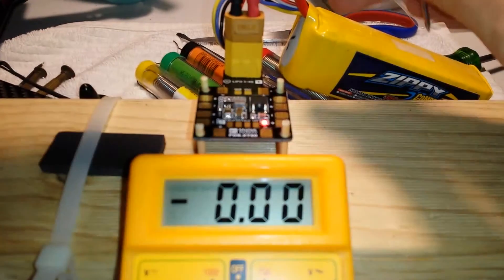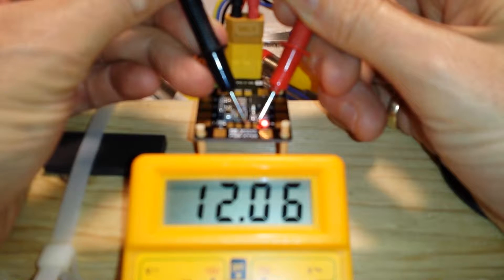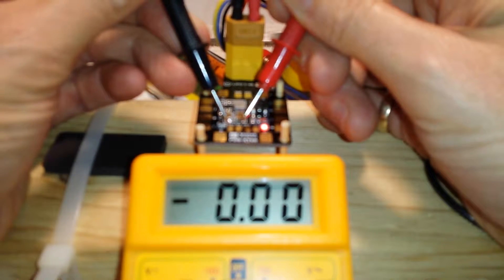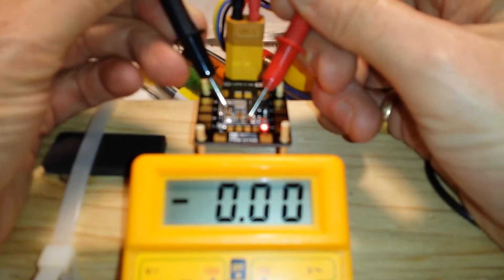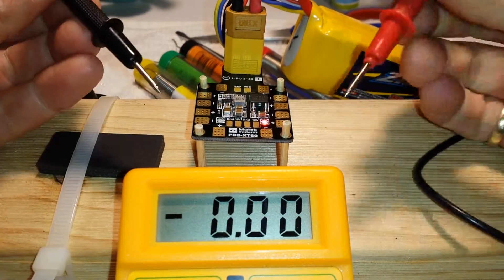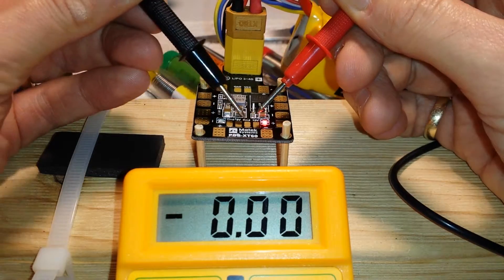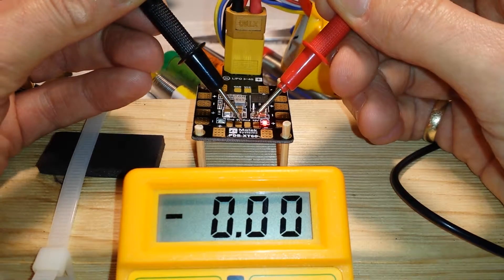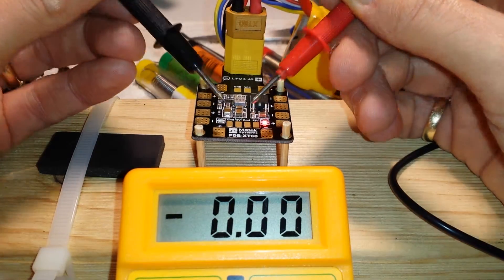We have ground and 12 volts and we're getting a clean 12 volts — fantastic. However, I need to run my receiver which needs 5 volts, and this is dead. That's the 5 volt rail just there and I'm getting nothing from it. 12 volts, no problem at all. 5 volts — it's dead.